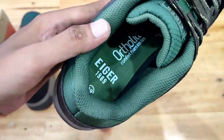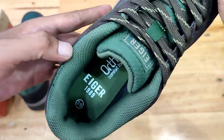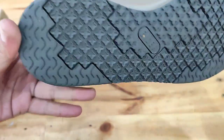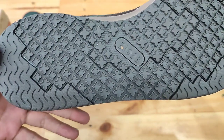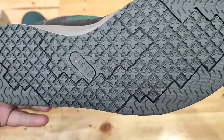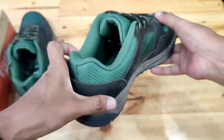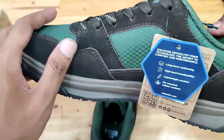Fitur: bagian atas sepatu menggunakan bahan kulit suet yang dapat menjaga sirkulasi udara dan anti air, tidak mudah ditembus dari percikan air. Insole ortolit, midsole berbahan pilon, sol berbahan rubber.